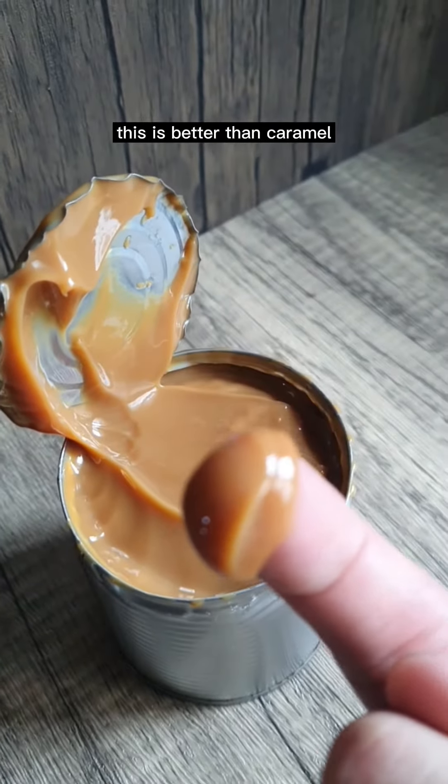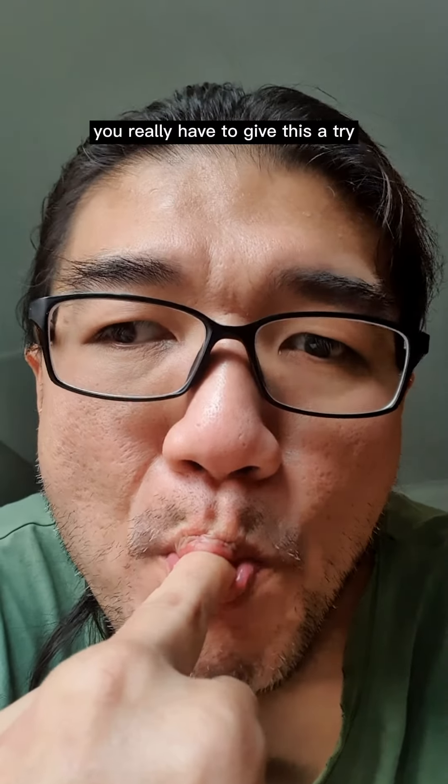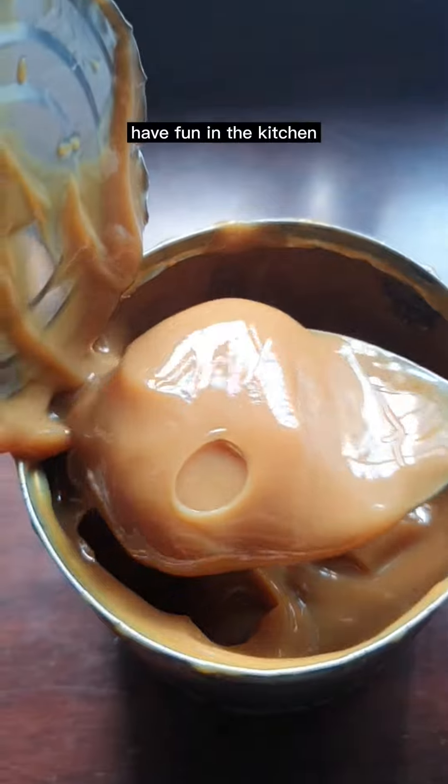This is better than caramel. You can use this on any dessert — you really have to give this a try. Thank you for watching. Have fun in the kitchen.